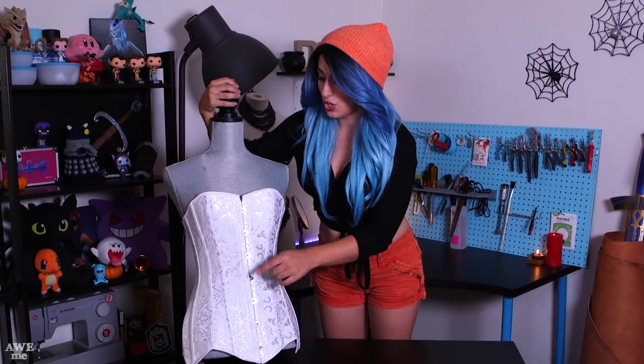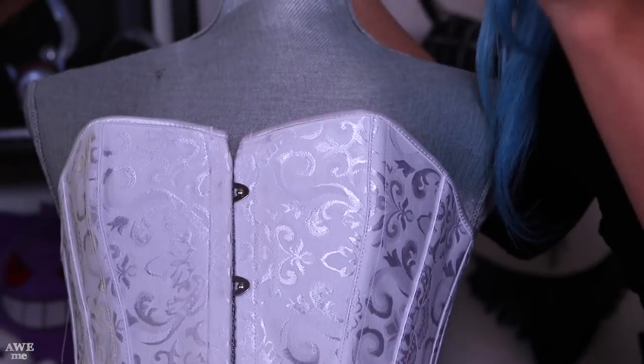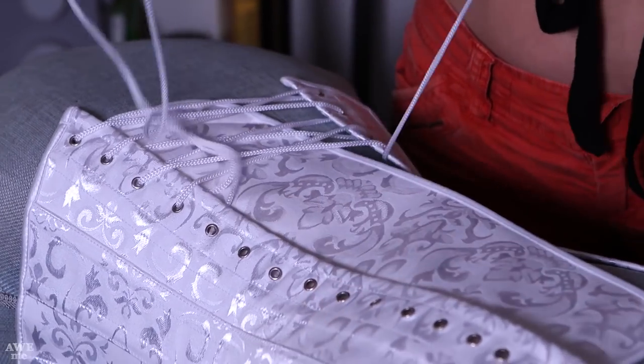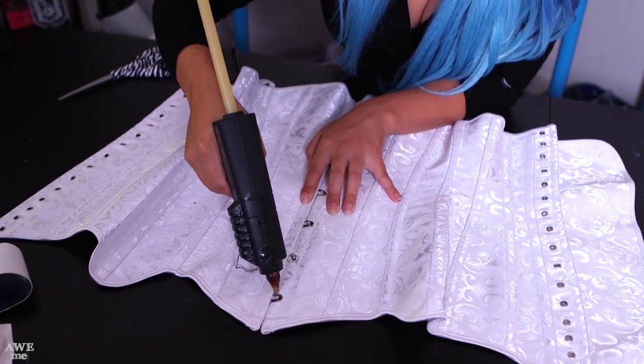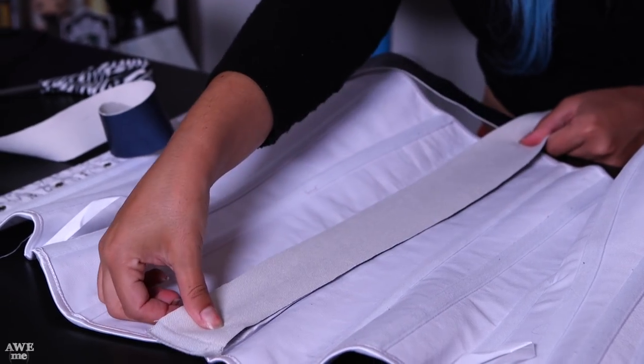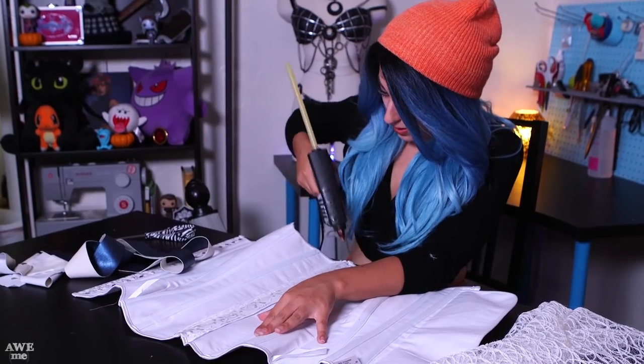We're going to secure this corset together in the front and make sure the clasps won't come apart. It's a little more tedious that way but it's probably how this piece would have been made, and it will give you the right shape in the front. The first thing I'm going to do is unlace this corset from the back. Now that it's unlaced, I'm going to glue down the busk using hot glue — it's always been super sturdy, easy, and accessible. Be warned: hot glue is hot and I get it on my fingers a lot.